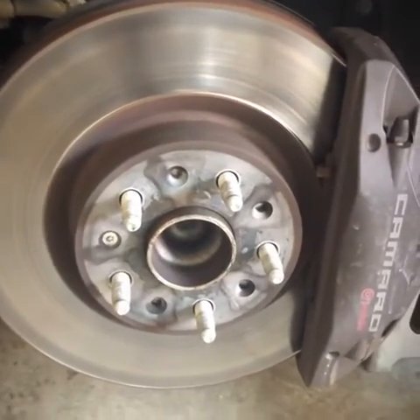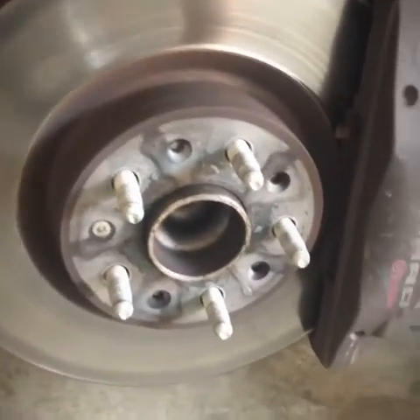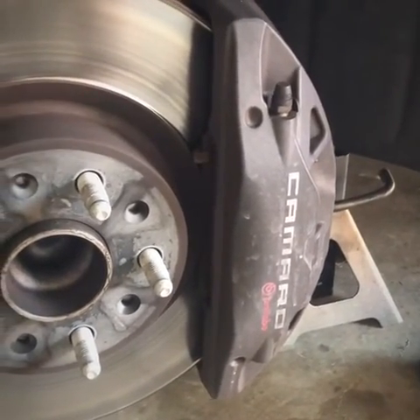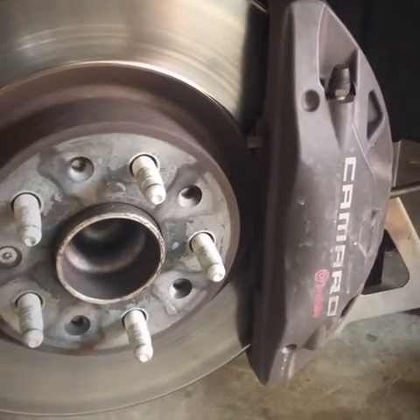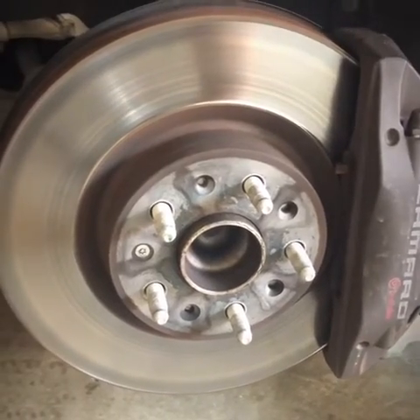We're going to go ahead and get those off. You can see all the components — the rotor is massive. These brakes are massive. I should be getting them turned but I want to replace my rotors with some drilled and slotted rotors eventually. I'm just slapping pads on for now. Maybe around my birthday or end of the year I'll go ahead and buy drilled and slotted rotors and replace the pads again — that's the beauty of having them under lifetime warranty.